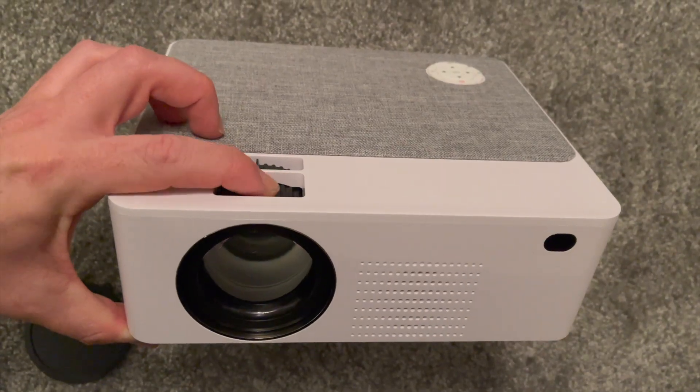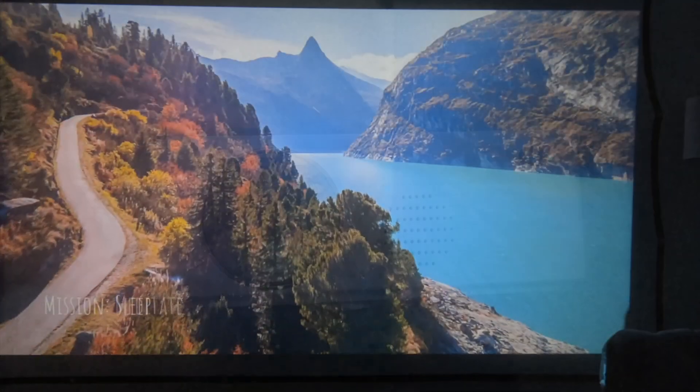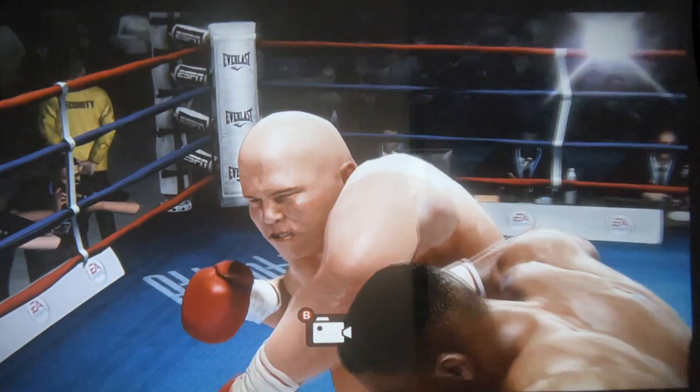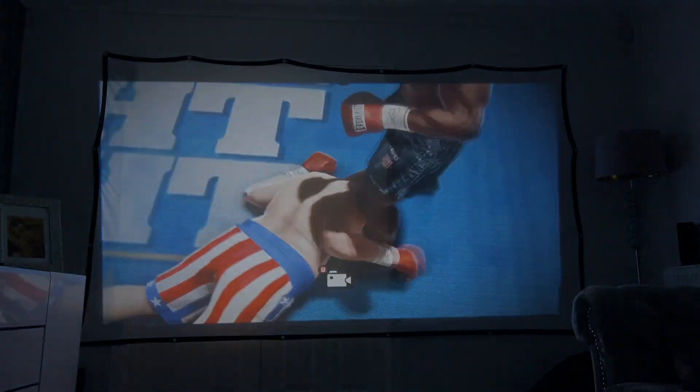Today we're going to talk about how to create that cinema experience with a small projector that is also going to give you great quality and can also play video games at a good standard. The best part is that this projector is less than £100. Let's get into it.